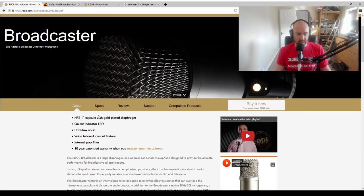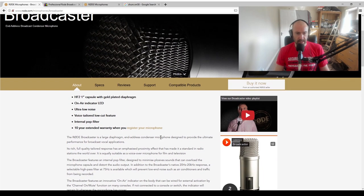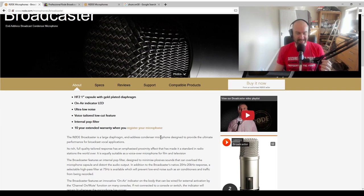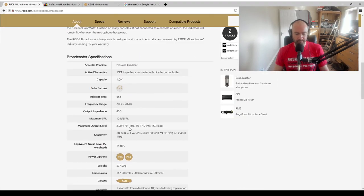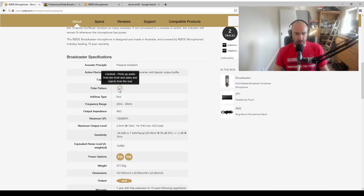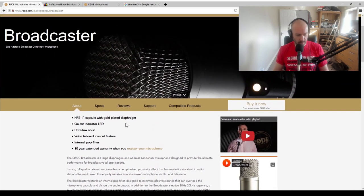So what does this have? This microphone apparently has an internal pop filter, an on-air indicator LED, ultra low noise, a low cut feature, a gold plated diaphragm, XLR connection, and a polar pattern. So it looks like a good microphone.